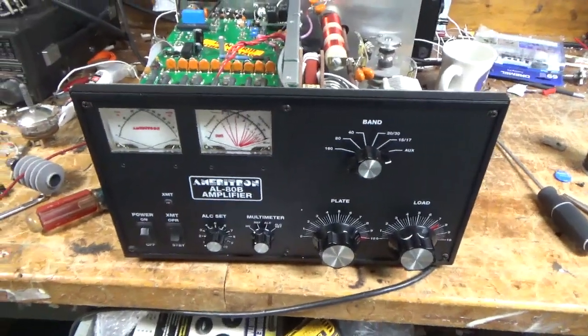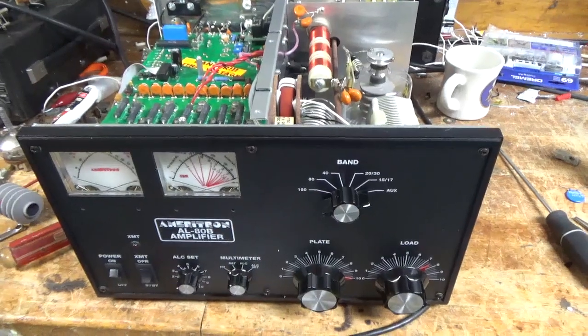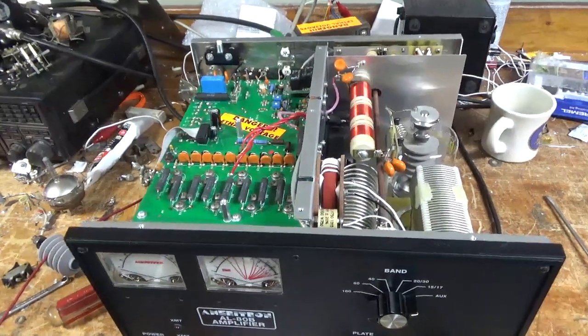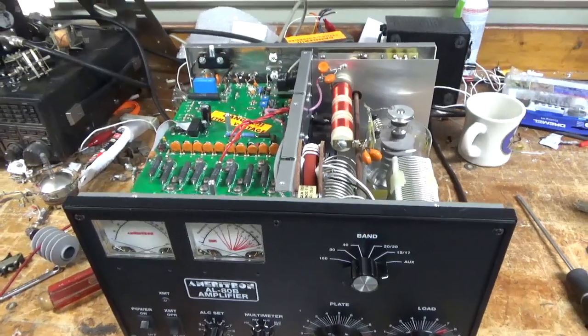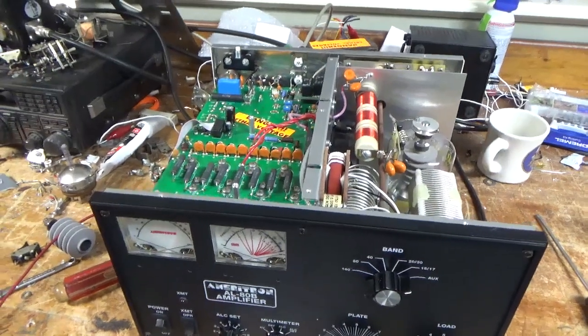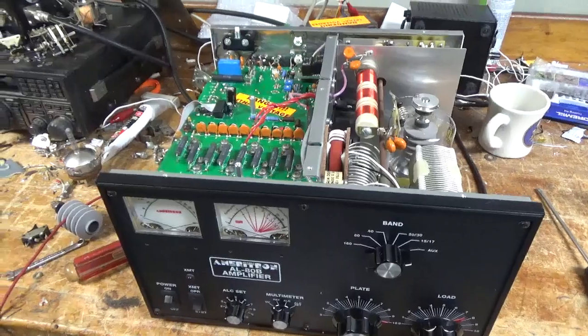It's all set. If you need an amplifier repaired, feel free to give me a call. Phone number is 203-892-4119, that's 203-892-4119. Please like, share, and subscribe. Lots more amps to do. 73.